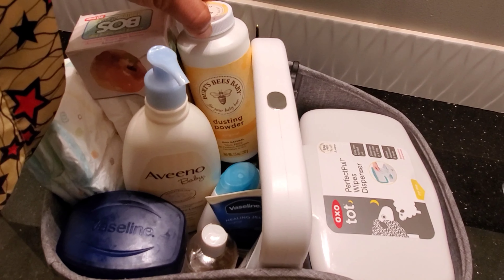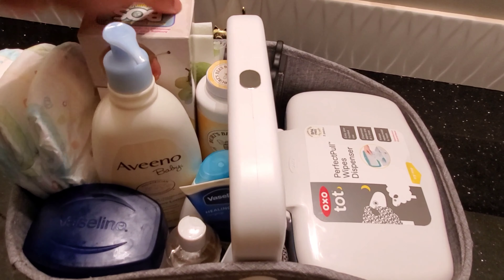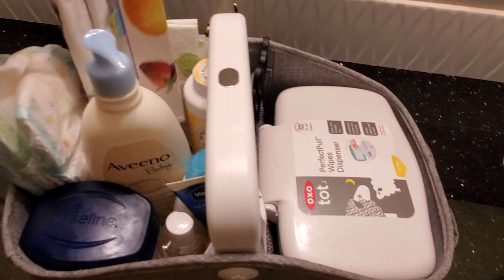I do have some Burt's Bees baby powder. I use this sometimes but not often.